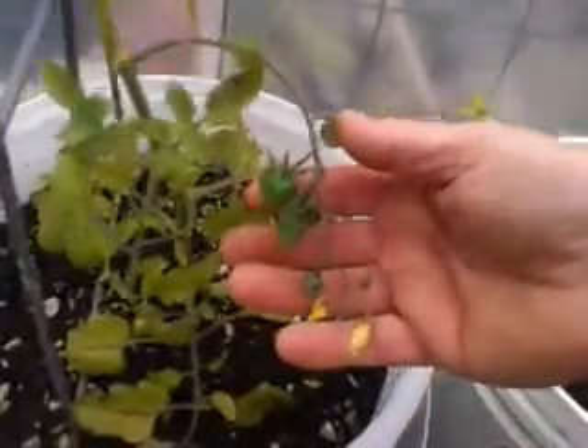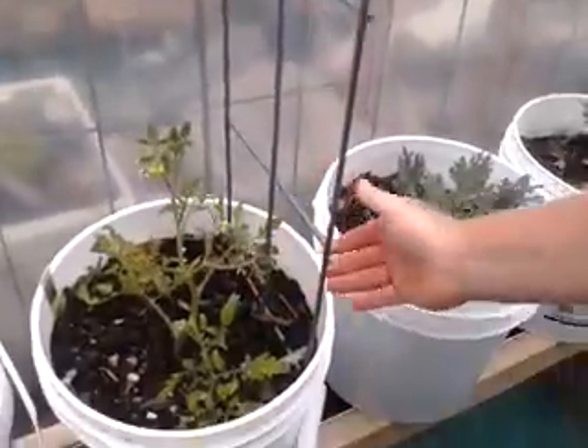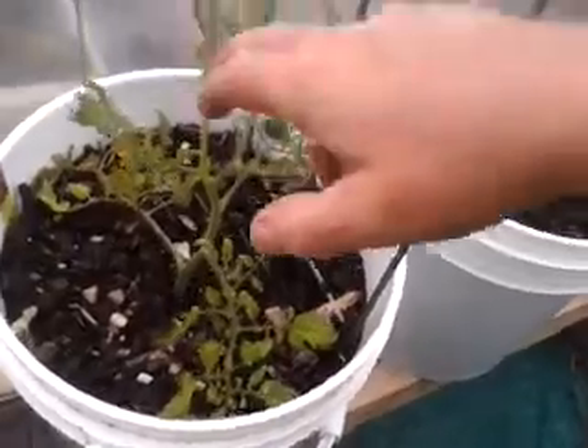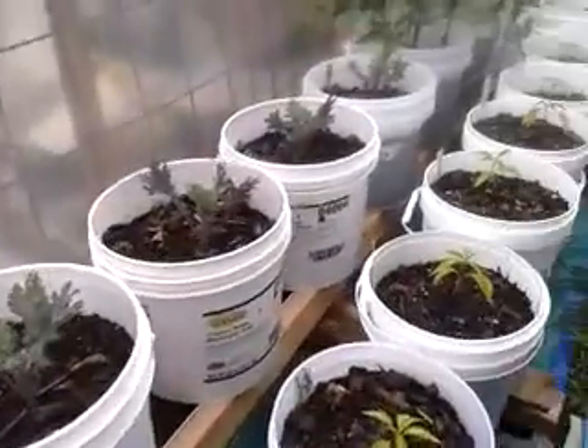These are our Sweet 100 cherry tomatoes. As you can see, we've got quite a few cherry tomatoes started. I've been taking out the suckers, but they don't seem to be getting as strong stock-wise as the ones in the front.